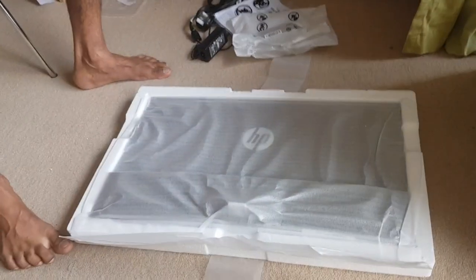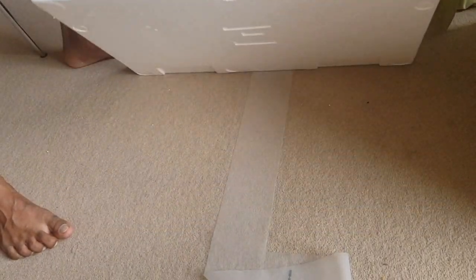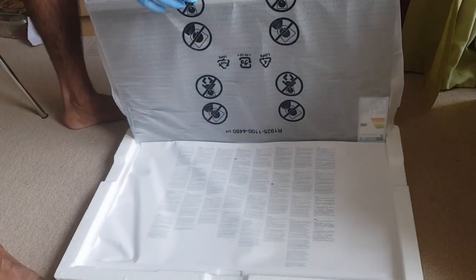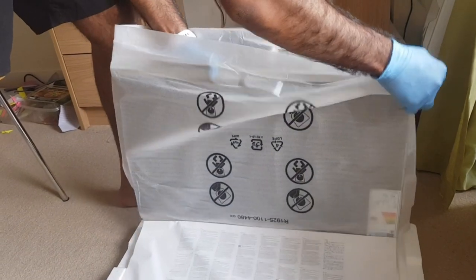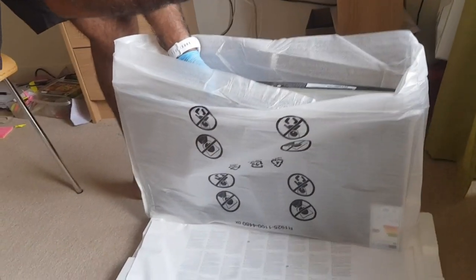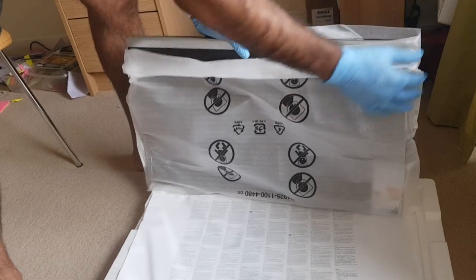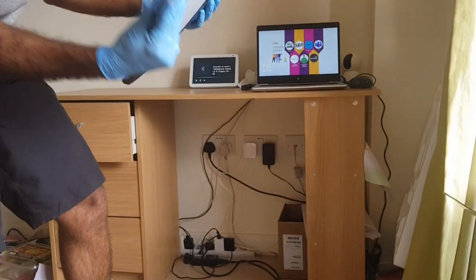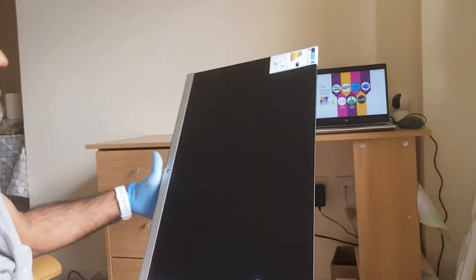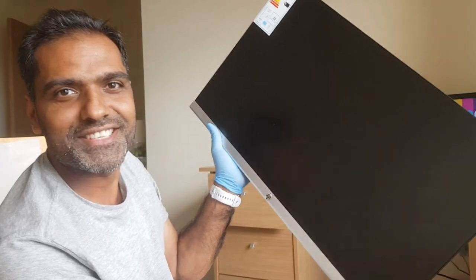Yes, it's nice! We hadn't seen the screen before — let's see the complete screen. It's pretty new! You know why I'm wearing gloves? I'm just taking care because of the coronavirus — so many people might have touched this box and it could spread the virus. This is the pretty crystal, complete new HP display, full HD.